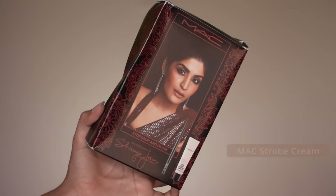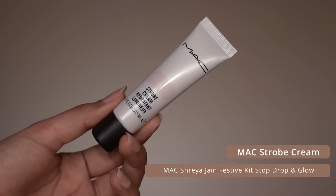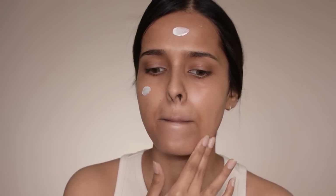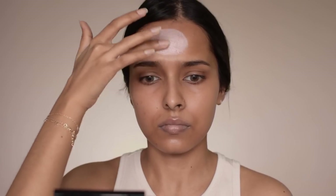I'm starting off with the MAC Strobe Cream, just applying a light layer all over my face. I received this product in the MAC x Shreya Jan Stop Drop and Glow festive kit. It's a really good product to apply beneath your foundation or mix with your foundation if you want a glowy look — it gives a subtle overall glow to your skin and makes it look healthy and plump.